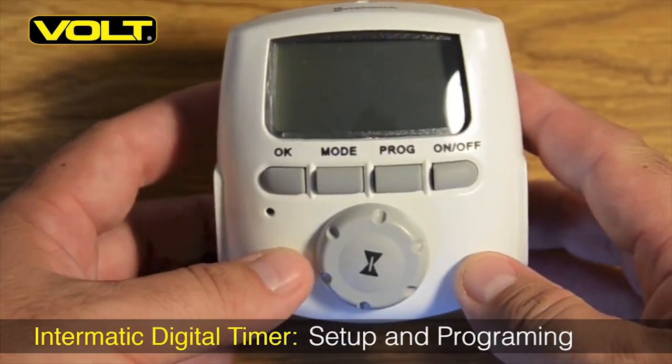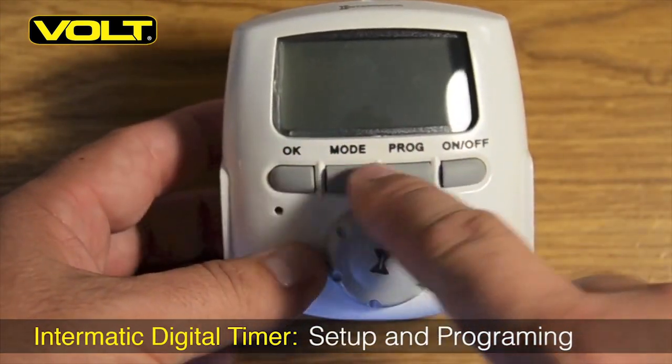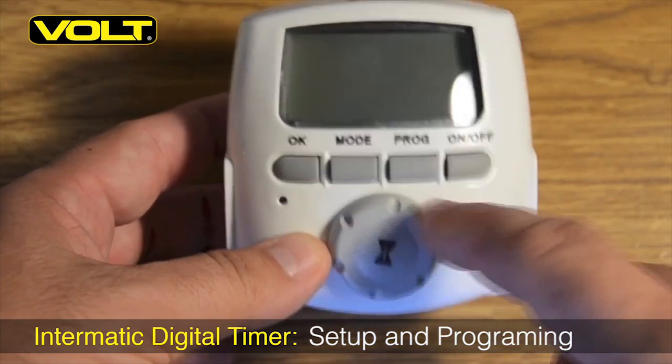With the controller unboxed, we can see that the timer has a four-button input control face with a rotating command dial.